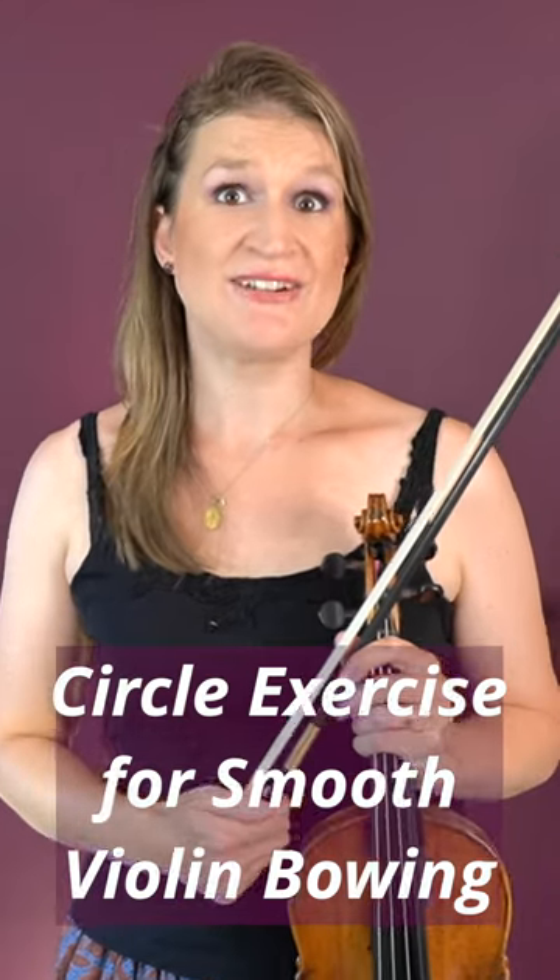The circle exercise is very helpful for smooth bowing and an even sound. How it works is that you imagine your bow hand moving in a circle. So make a circle in the air and then land the bow, and then while you make this long bow stroke...